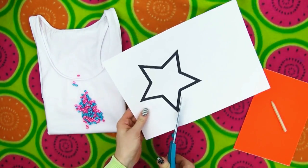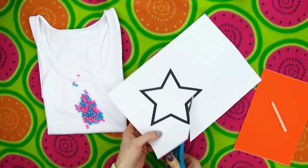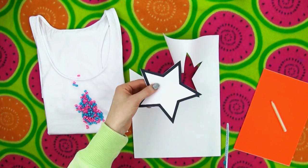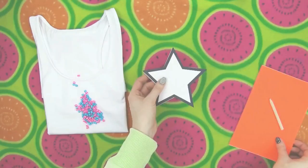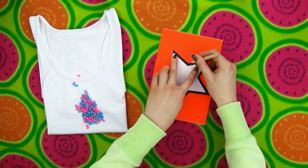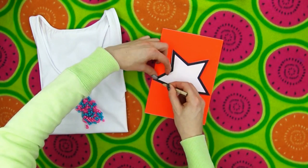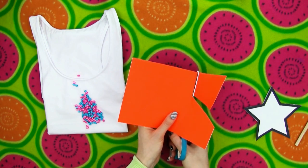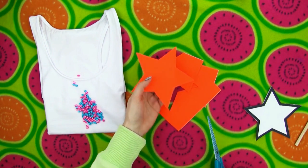Start by cutting a star shape from your printout. Place it on the piece of self-adhesive paper and trace the silhouette using a pencil. Cut the star out of your self-adhesive paper and here is your stencil for the shirt.